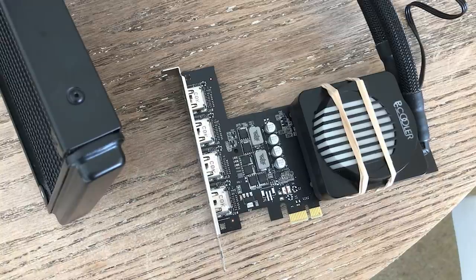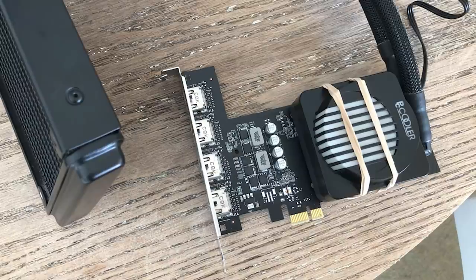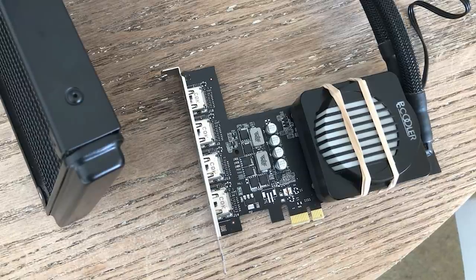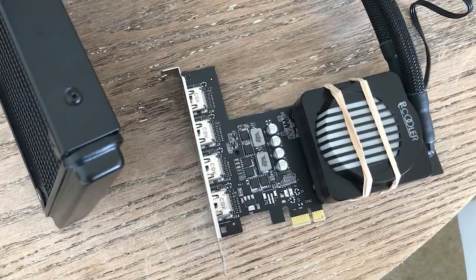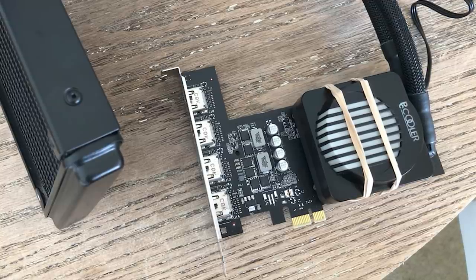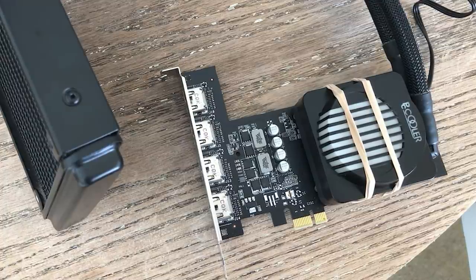Sticking a liquid cooler on the 710 with elastic bands looks horrible and isn't ideal, but if it works then who am I to stop you from trying it. This solution was only really possible here because of the PCIe X1 interface, as the hair bands could go underneath the card without blocking the contacts to the motherboard.